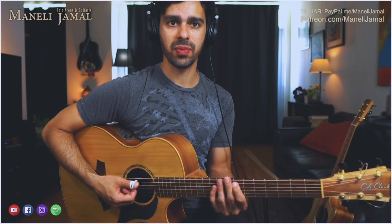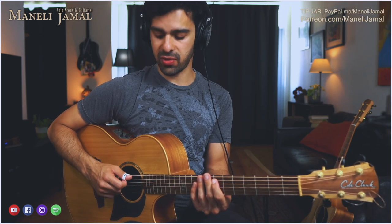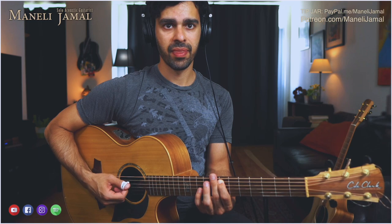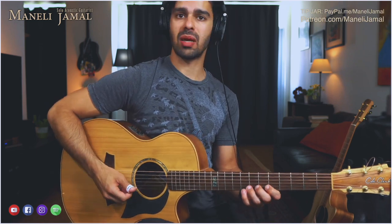Notice that I'm also angling the pick down, kind of like a gypsy jazz player. Gypsy jazz players will typically have the wrist pivoted like this, so it's in a downward motion. This didn't come naturally by any means — it took me years, and to be honest I'm still working on it.